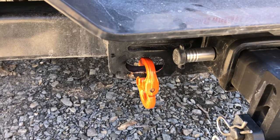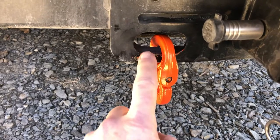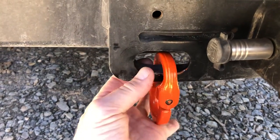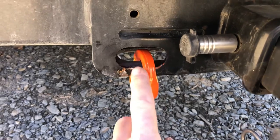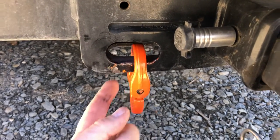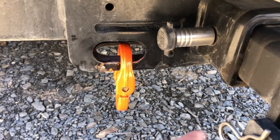Whoever designed their hitch has never towed a single thing, because as you can see, this is where the safety chain hooks go. There's a lip here, and the width of this here makes it difficult, if not impossible, for most hooks to go through this hole. So on my large trailer it will, but my small trailer it won't, and a lot of other people have this problem.